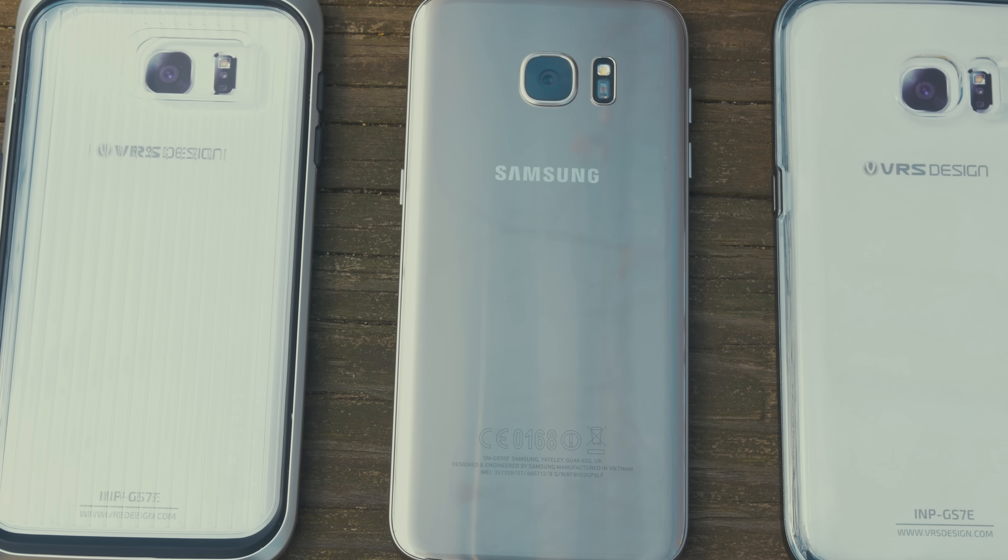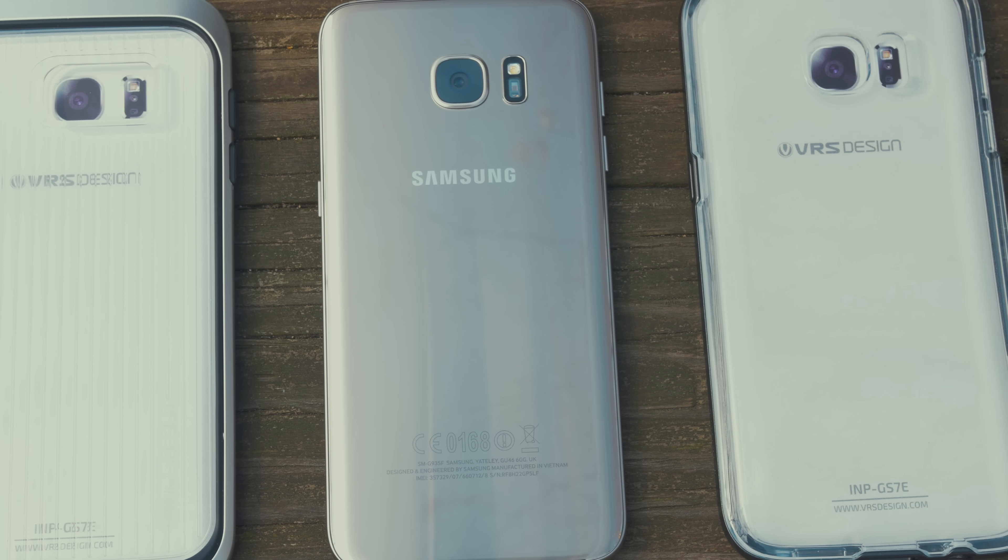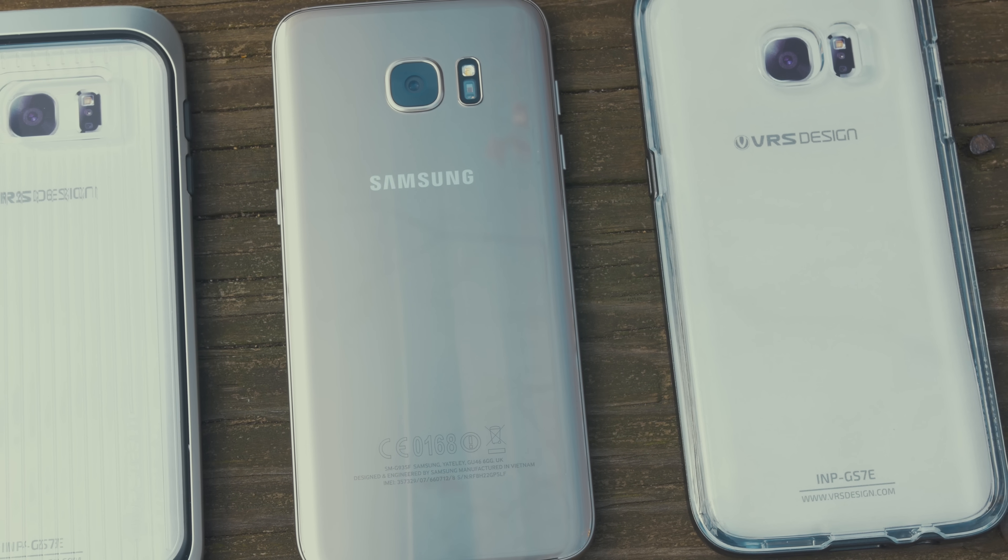Hey guys, Dan here from CLE Tech, and today we're going to take a look at a few cases for your Samsung Galaxy S7 Edge from a company called VRS Designs. So let's get into it.